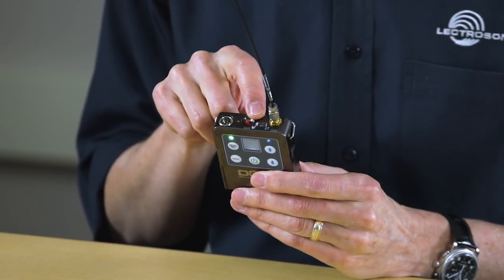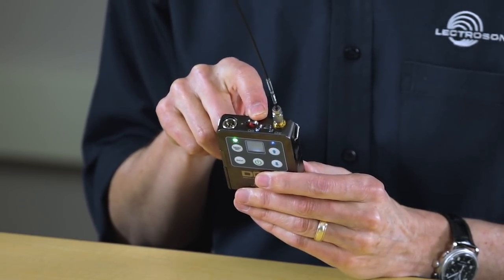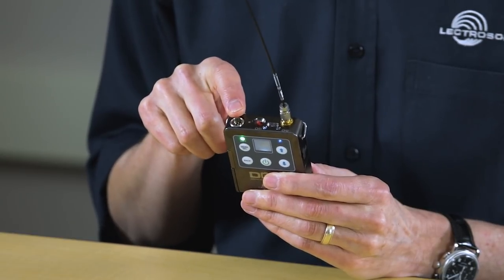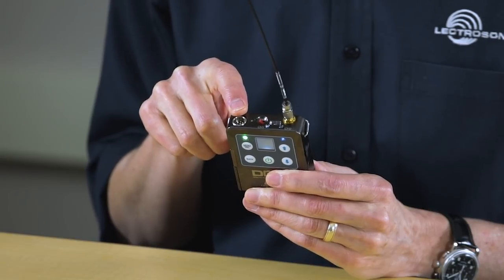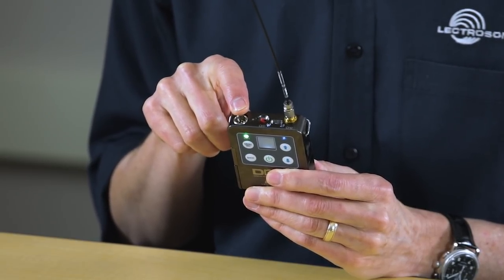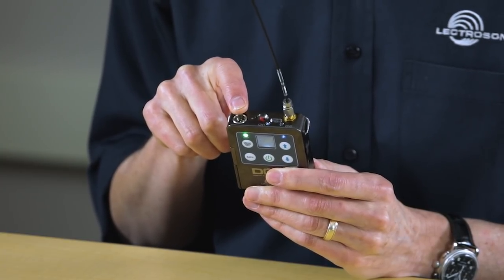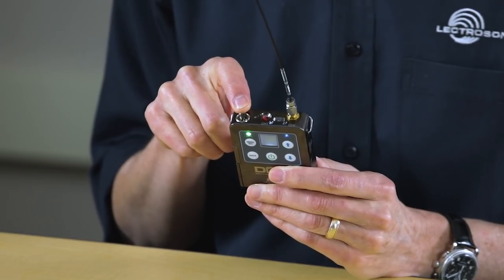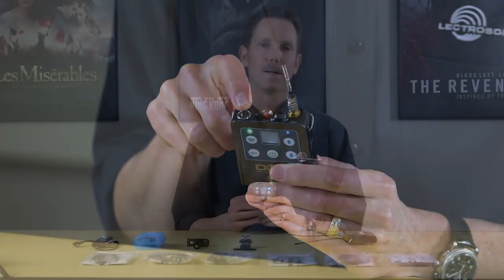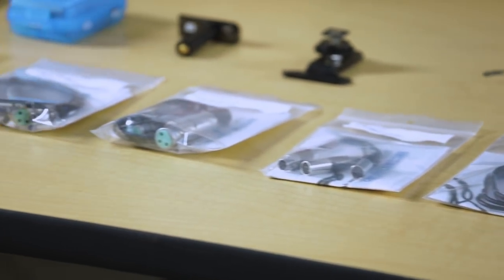The two-way infrared sync window allows for quick setup with the M2R receiver or any future products. The TA6 connector was chosen for two reasons: first, to keep this unit small, and second, so the inputs can properly handle analog mic and line level signals and AES digital inputs. The mic inputs are servo bias type like all our transmitters introduced in the last 15 years. All the different adapter cables for these various sources are available now, including a pigtail version in case you need to wire something custom.